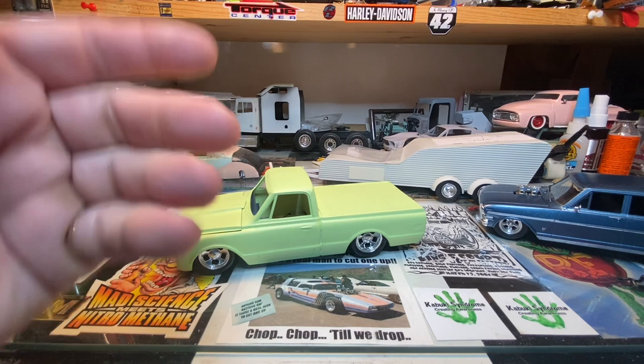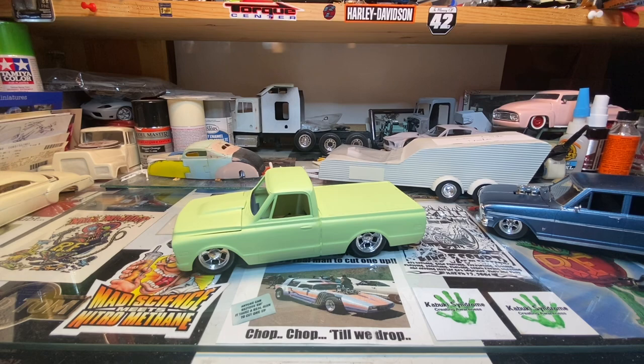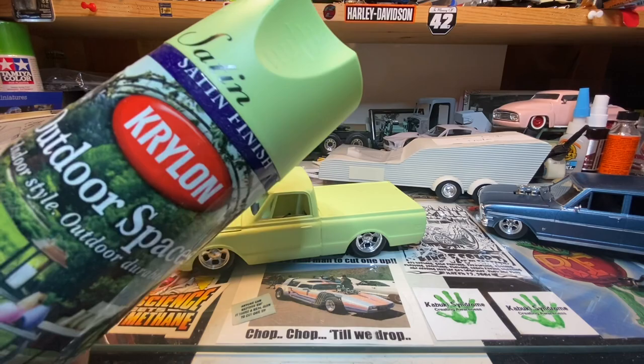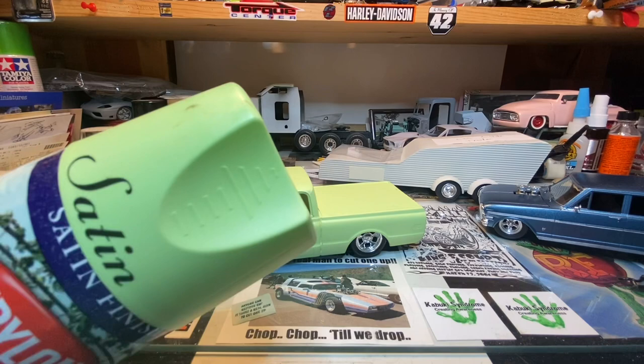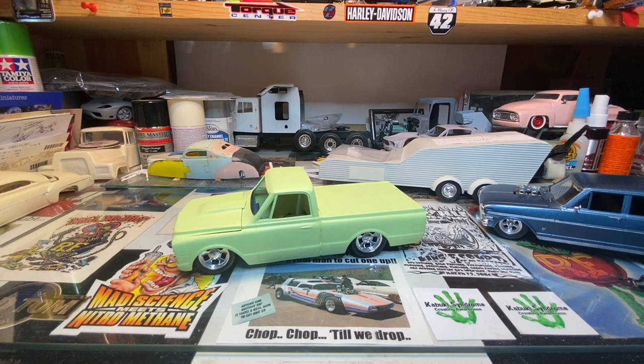I'm probably going to toss one more coat of green on it before I call it done. It's a Krylon color satin finish, outdoor spaces, and the color is Lime. Picked it up at Walmart — I don't know how many years ago — and always thought that'd be a cool color for something. Well, this is what the something is.